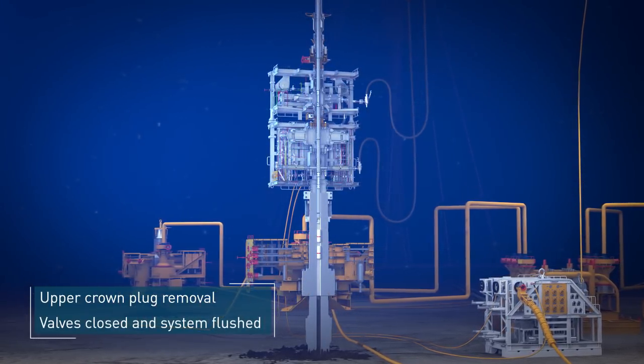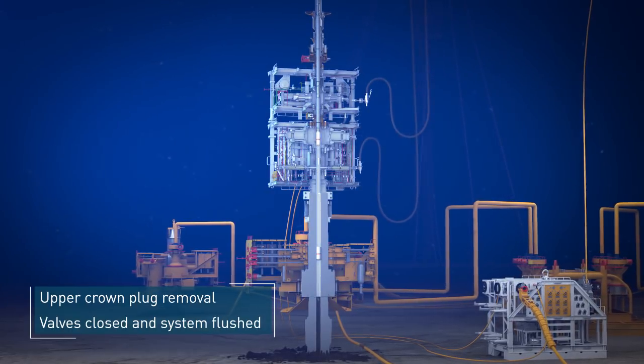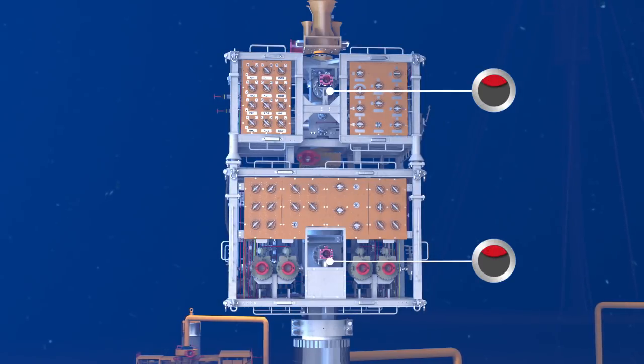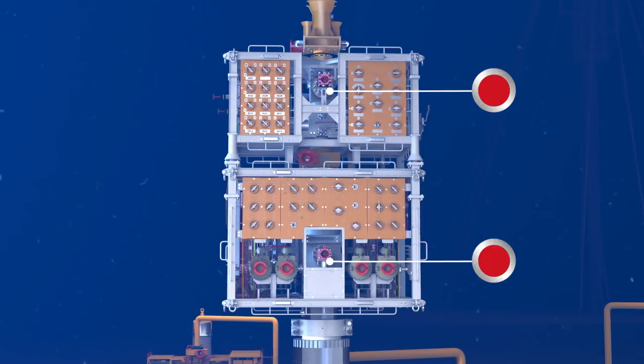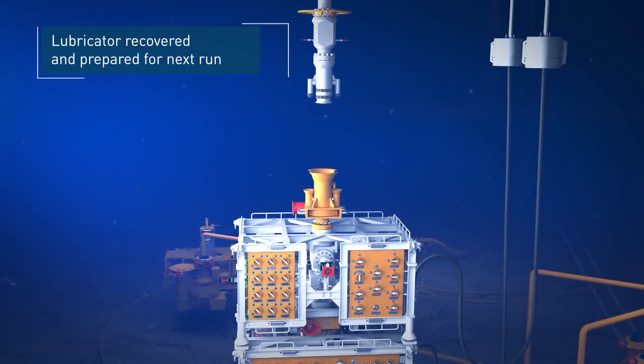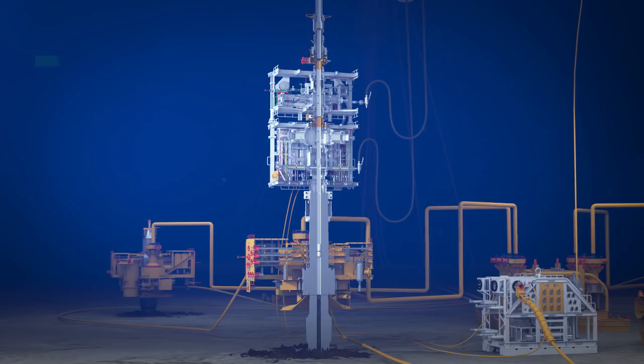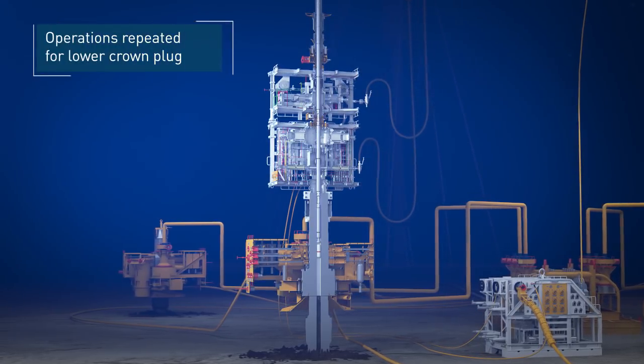The upper crown plug is pulled into the lubricator. Valves are closed and the system is flushed. The lubricator is recovered and prepared for the next wireline run. Operations are repeated for the lower crown plug.